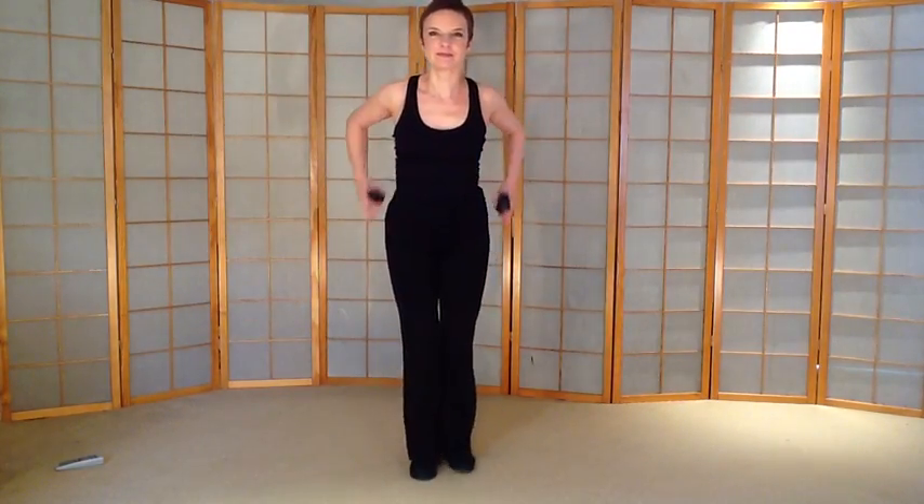Back to glutes. Bend the leg if you want to. Nice set. Keep breathing. Back to squat.